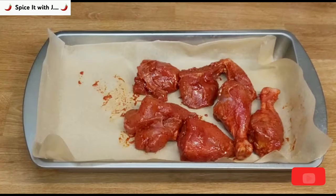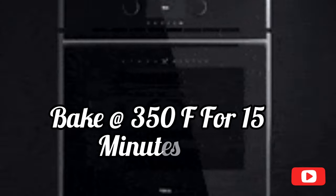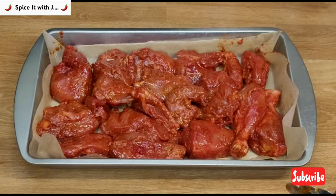After two hours of marination, please bake the chicken in a preheated oven at 350 degrees Fahrenheit for 15 minutes. While the chicken is being baked, we will prepare the chicken tikka masala sauce.